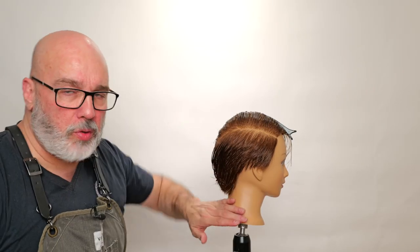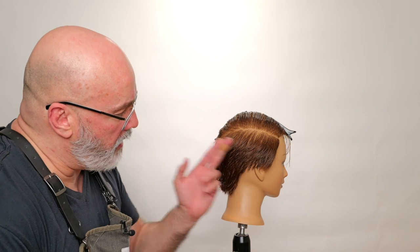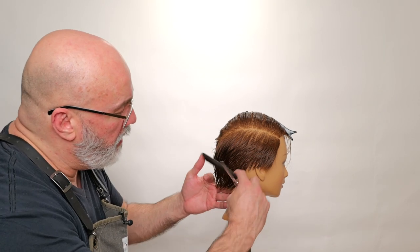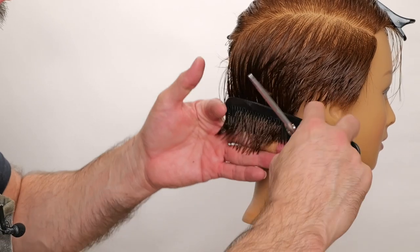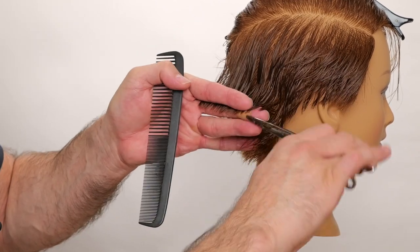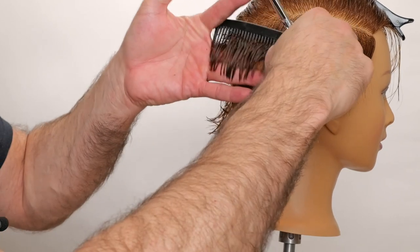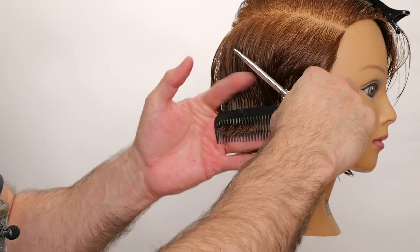After I've gone through and cut this whole side, I want to go back in and cross-check it. To cross-check, since I cut everything on the angle vertically, I'm going to go through horizontally and just make sure everything blends. I'm not trying to recut it — I'm just trying to make sure there are no long pieces or any major dips from going through and cutting vertically and walking my guide back.